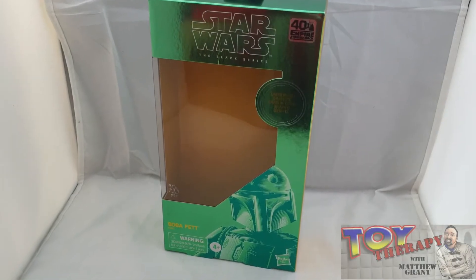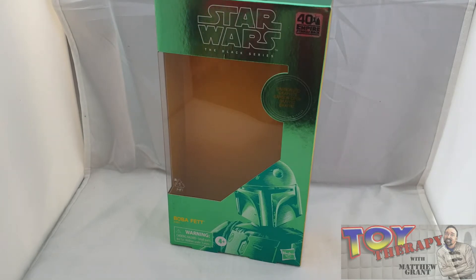Hello and welcome back to another episode of Toy Therapy. I'm the host, the Toy Therapist, aka Matthew Grant, and today I'm looking at a Star Wars Black Series figure — this time the carbonized Boba Fett.